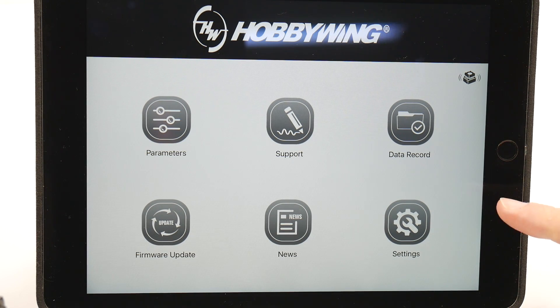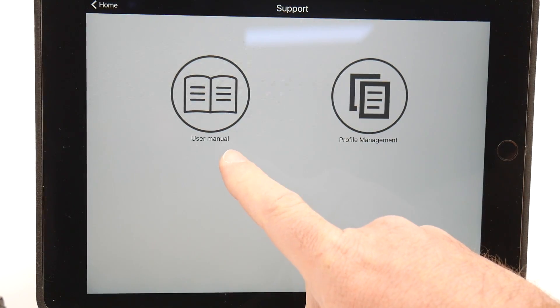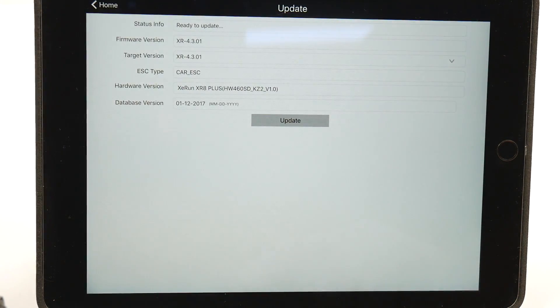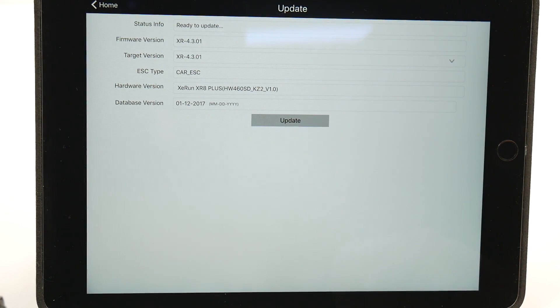Other items listed in the Hobbywing app include support, which is nice because it has user manuals and profile management. If you click on the firmware update, it'll list what firmware you're running and whether you can update it. It took less than a minute to update my firmware using my Wi-Fi at home.